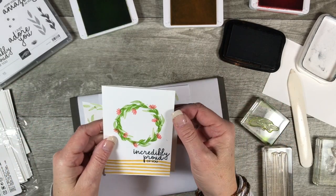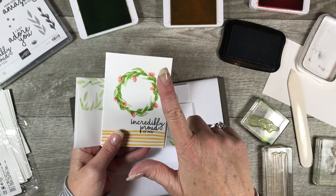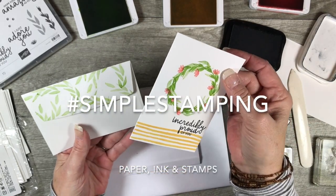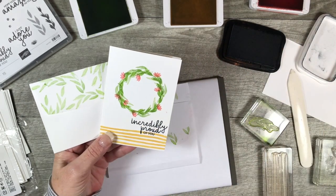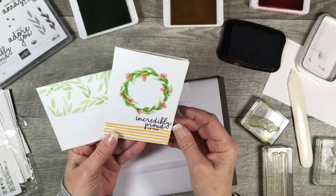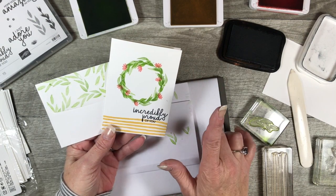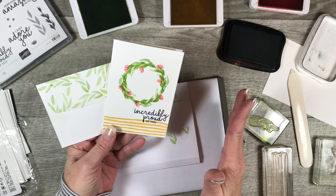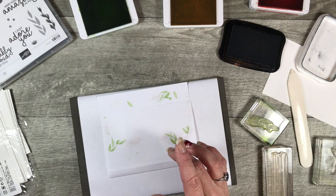The challenge for simple stamping is to keep things simple — we're using paper, ink, and stamps. That's it. I found this a little challenging because we're so used to adding ribbon, baker's twine, buttons, and brads, but when you come right back down to the basics you can still make really super cute cards. This is wonderful for beginner stampers who don't have a lot of supplies. Let's move on to the next card!